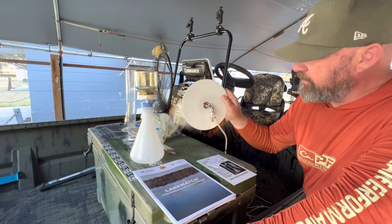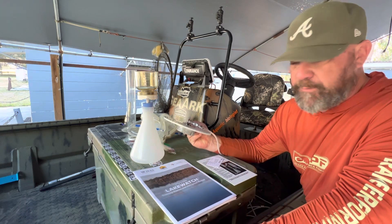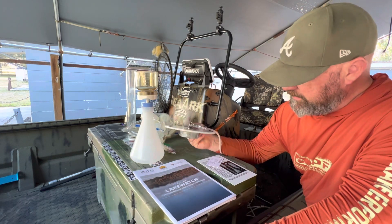We got a new Secchi disc. I'm sure you guys have seen me use the one — the golf club that I use. Pretty ghetto fabulous. This is what a real Secchi disc looks like.